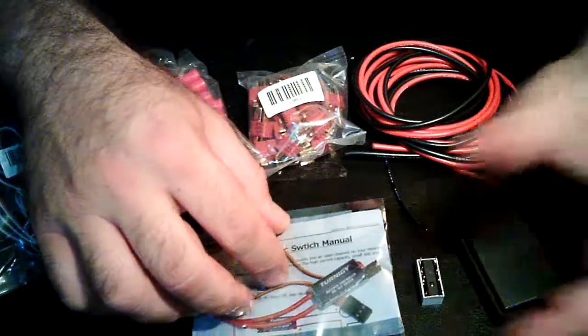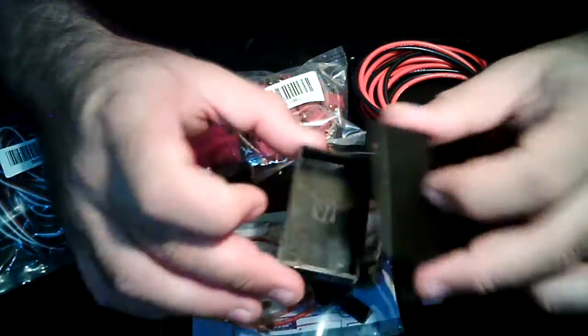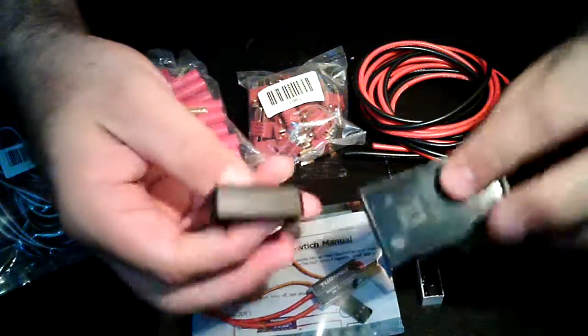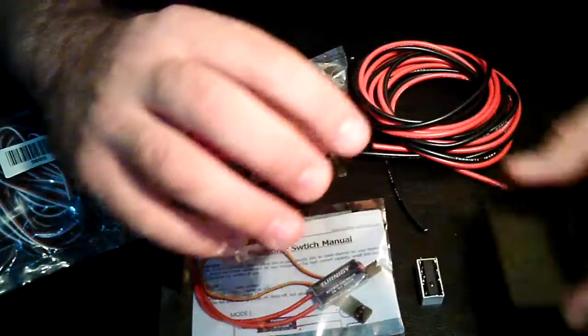I got this one online — it's the same price, whatever. You're going to need a hobby box or an electronic box in order to mount your system for it to be neat and tidy.